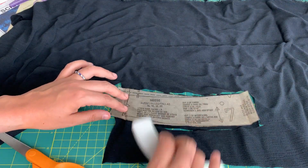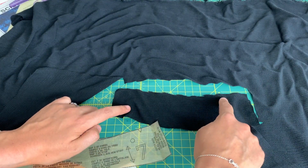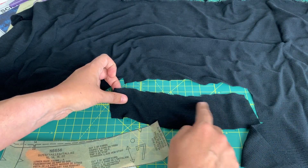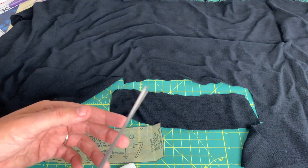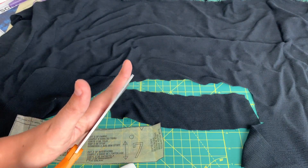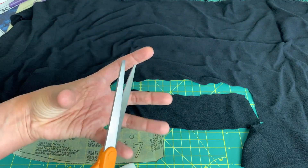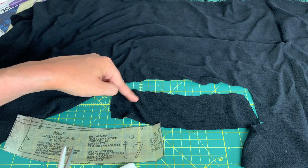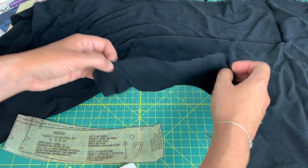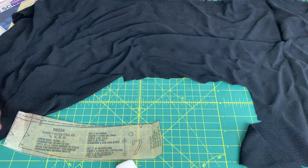Let's start with the cheaper pair of scissors and see how that does on the crinkle rayon. There we have that cut out and here are our results. You can see along this edge how it's really choppy and not smooth at all. What's happening is the fabric is slipping forward as you cut, slipping ahead of itself a little bit, and that's why you get these little chunks cut out of it.